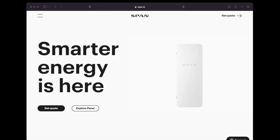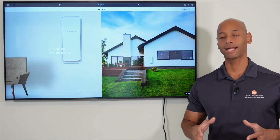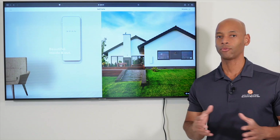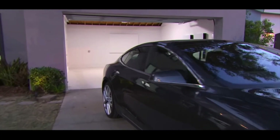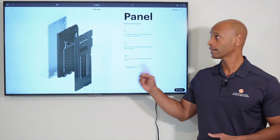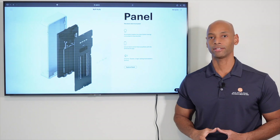A word from our sponsor span.io and the span smart electrical panel. If you're considering an investment in a solar plus battery backup system for your home, you're going to want maximum visibility and control of how much solar energy you're collecting, how much energy you're storing, and where that energy is being spent within your home. The span smart electrical panel allows you to dynamically control which circuits have access to backup power without the need of a separate critical loads panel, and get up to 40% more running time on your battery backup. Visit span.io or the link in the description below to get more information or get in touch with an installer.